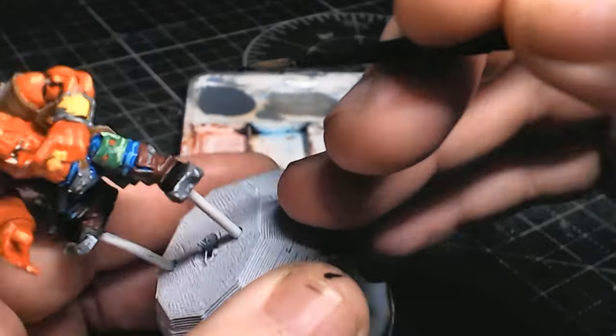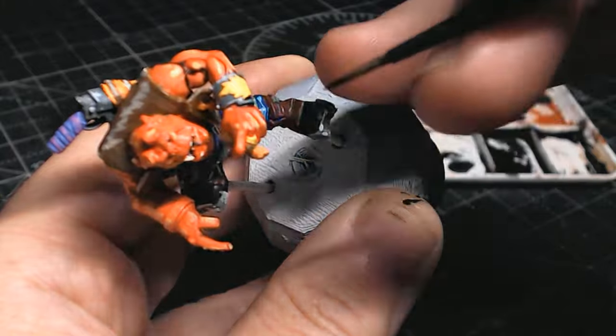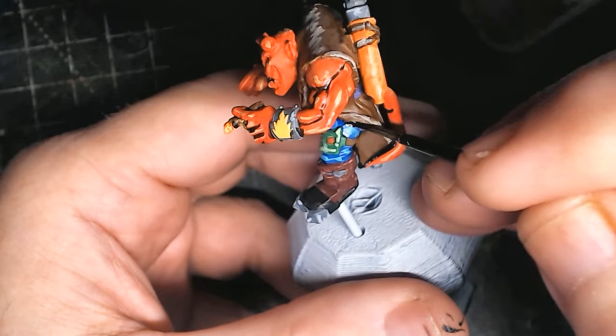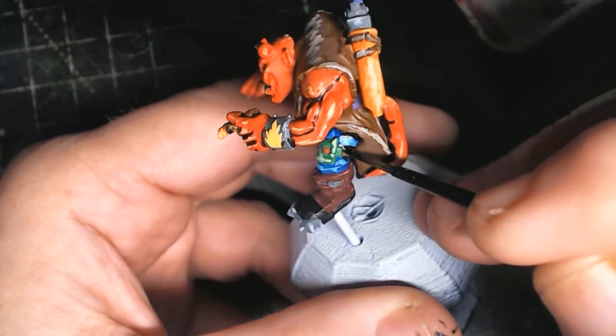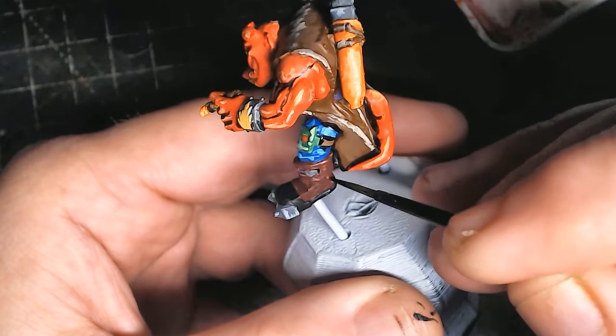I think I was probably smiling throughout painting this, just because I was having fun — whatever happens, happens. It's meant to look like it's drawn freehand, and that's definitely how it's going to look when it comes out.